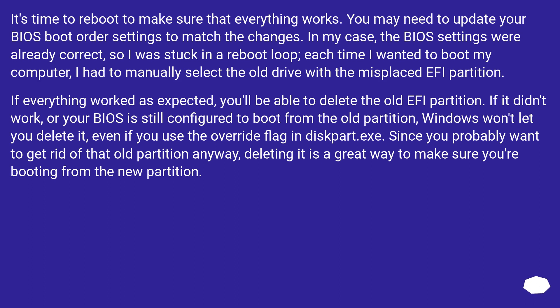If everything worked as expected, you'll be able to delete the old EFI partition. If it didn't work, or your BIOS is still configured to boot from the old partition, Windows won't let you delete it, even if you use the override flag in diskpart.exe. Deleting the old partition is a great way to confirm you're booting from the new one.